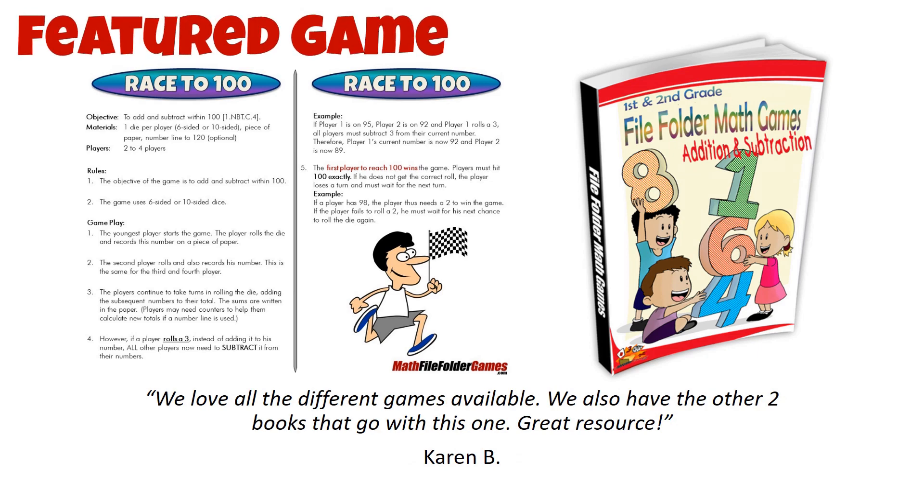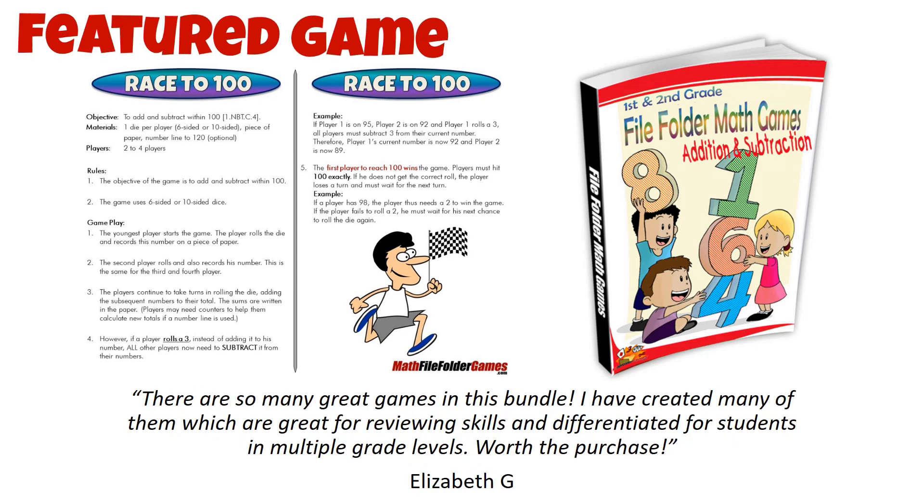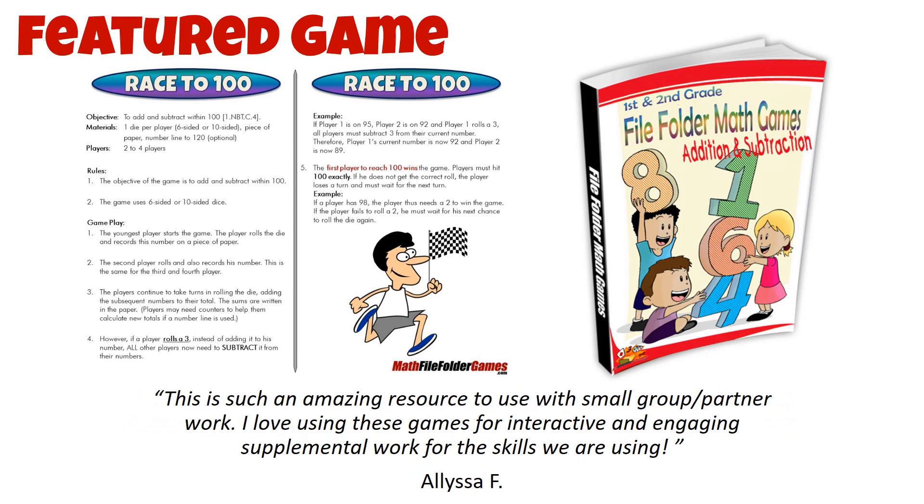But here's the catch: if a player rolls a 3, all the other players have to subtract it from their total. This adds a fun twist to the game and keeps players on their toes.